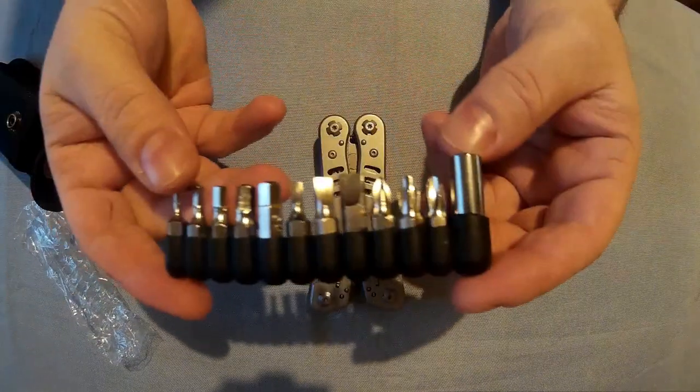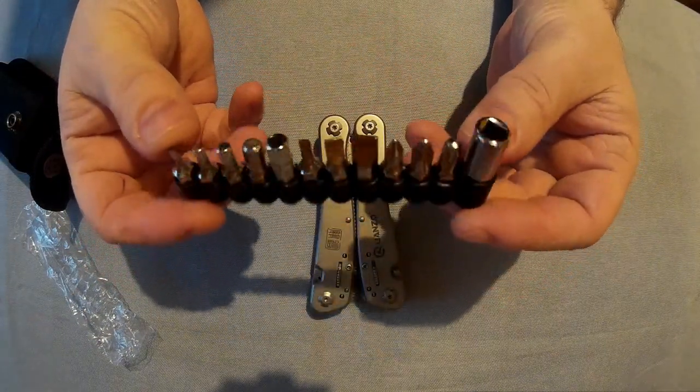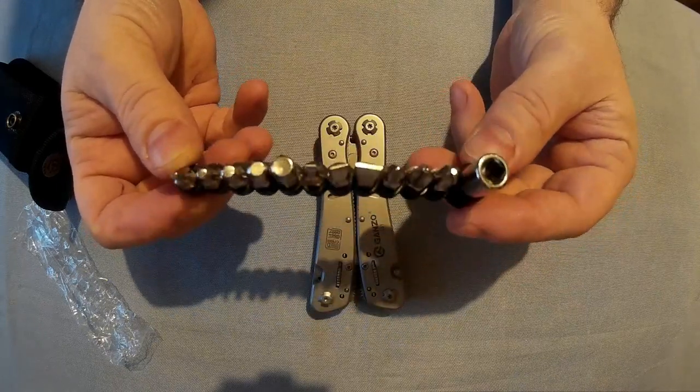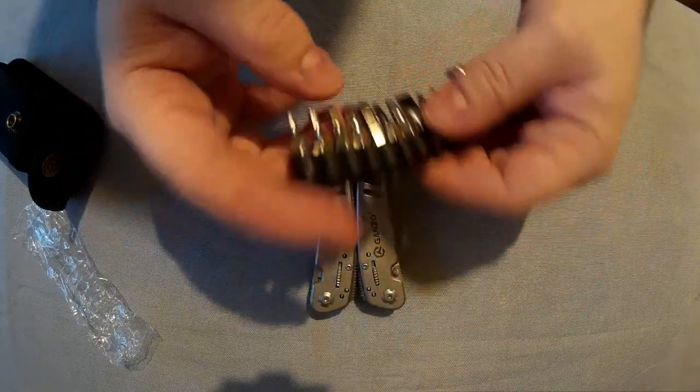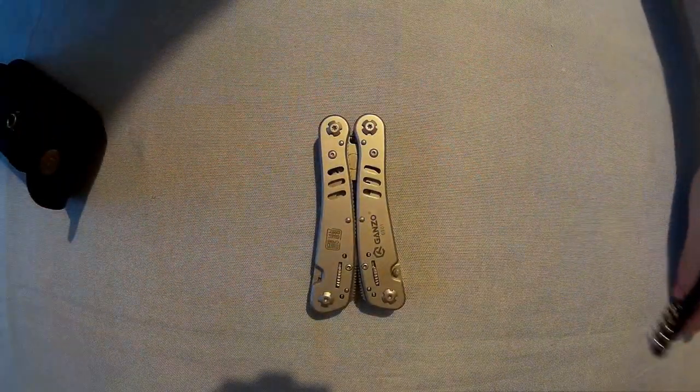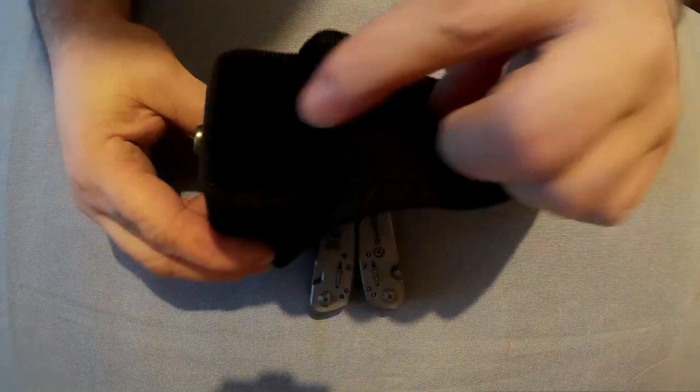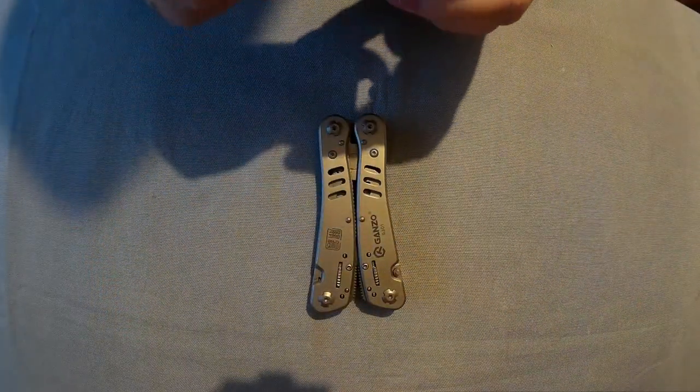I'll show you those properly at the end — you don't really need to see those now. I will show you those again later. So there's the pouch. It's got a bit at the back to put the screwdriver bits and the actual tool at the front.